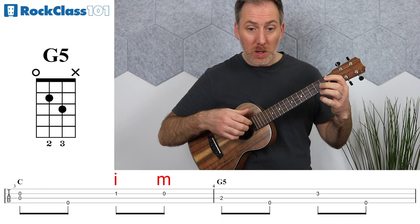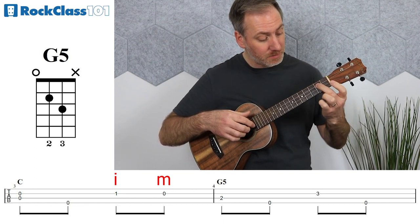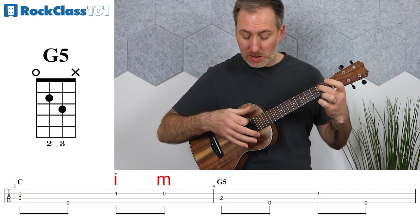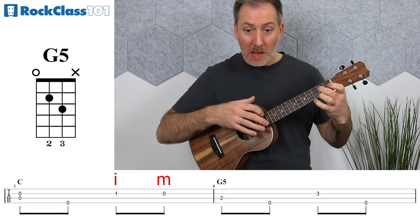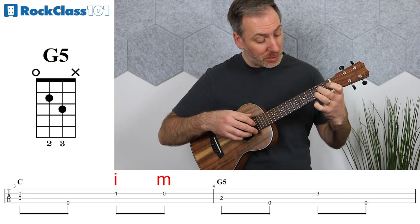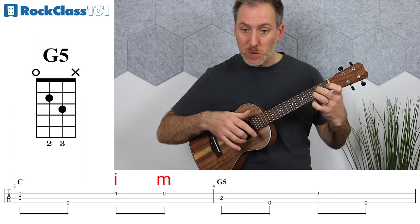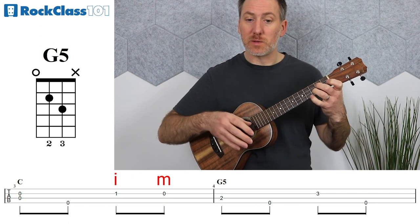Going into measure four, we go to this G5 chord and hit the C string at the second fret — the second finger will take that. We go back to our standard Pima system here, so the index finger picks the C string, then the thumb takes the open G. Leave the second finger on as we do this, and then on beat two, put the third finger onto the E string at the third fret, leaving the second finger on so it carries on ringing. That's beat two, then the last note of this measure is the open G string to finish off.